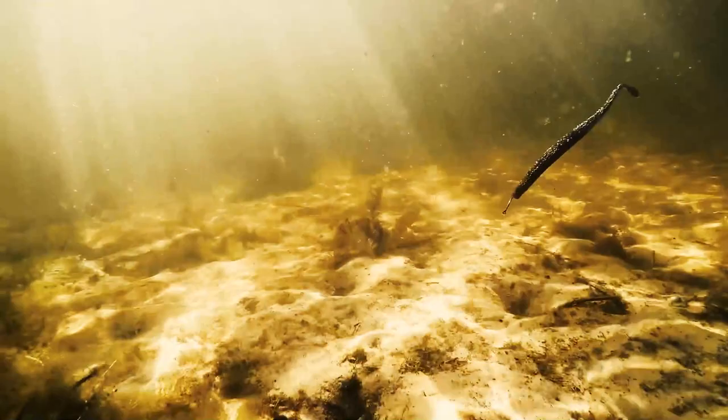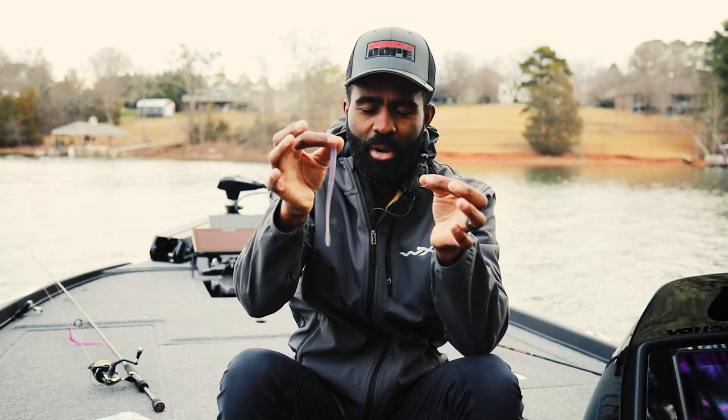I like to keep it super simple. Anything from shad colors to green pumpkins, that's what I use most and that's what you're going to find in the SMH Worm.